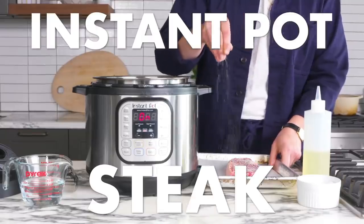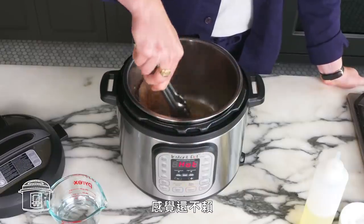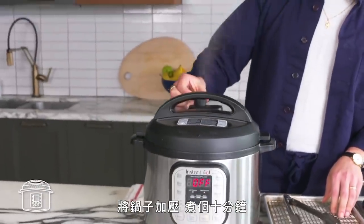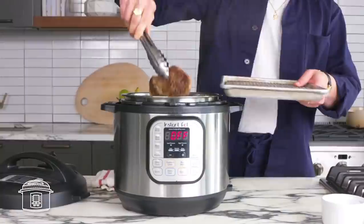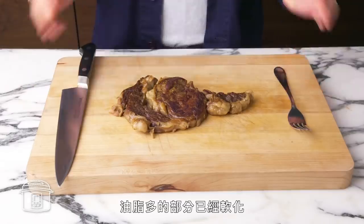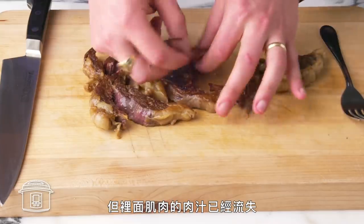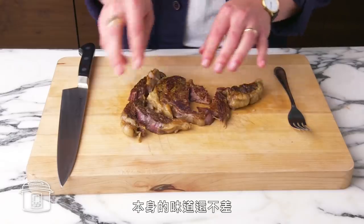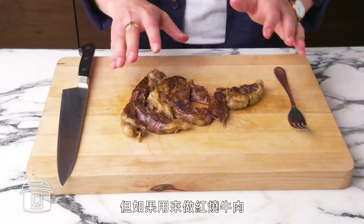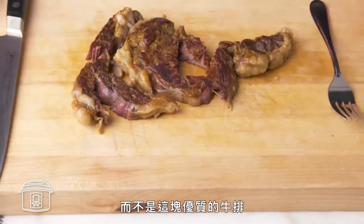Instant pot steak. We're going to use the sauté function to brown both sides of the steak, which actually works pretty well. Then we're going to add water, pressurize the pot, and cook it for about 10 minutes. We've got these fattier exterior pieces that are soft and still rich, while the inside muscle is really dried out. It doesn't taste bad per se, but this would obviously be so much better with a chuck roast or other cut that begs for long, slow cooking — not this beautiful steak.